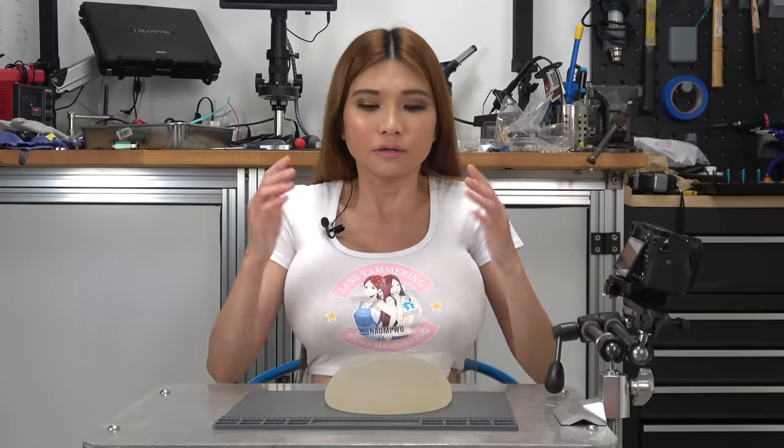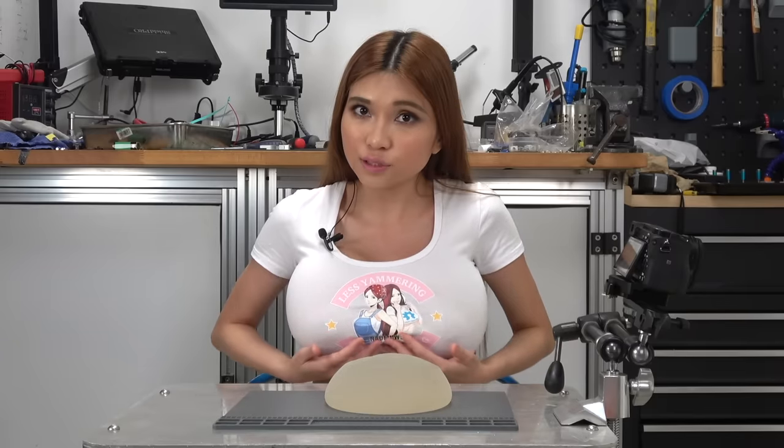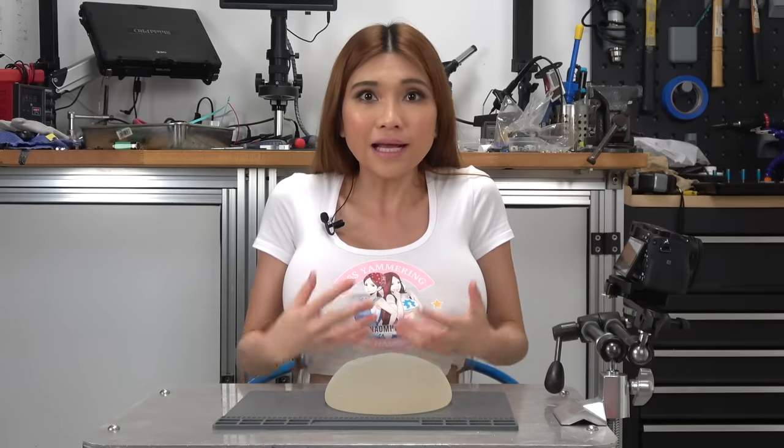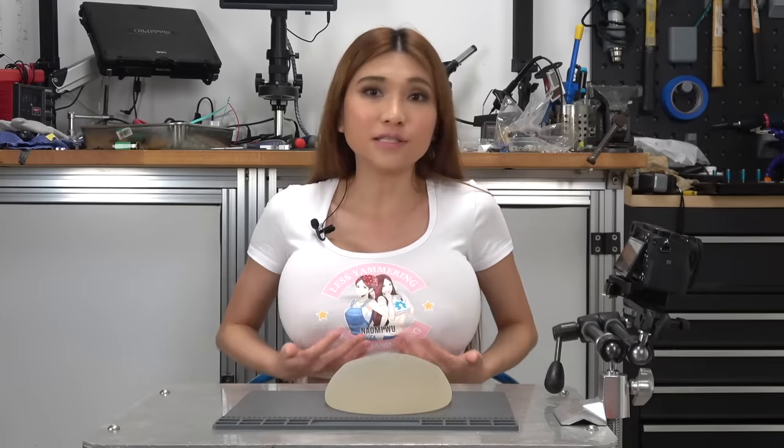My new implants are saline, a bit larger. The old silicone gel were 800cc and the new ones are 1200cc. Fun fact — I now have the largest implants in China. I've never had any back or neck issues with the old ones over the past five years, and I spend all day hunched over a keyboard or a workbench. We'll have to see how the new ones do.